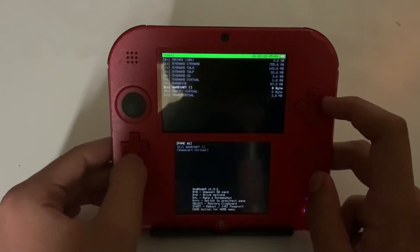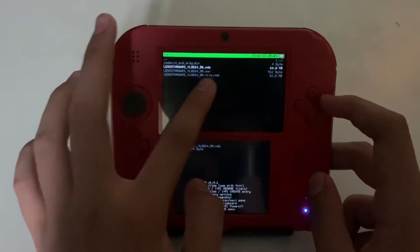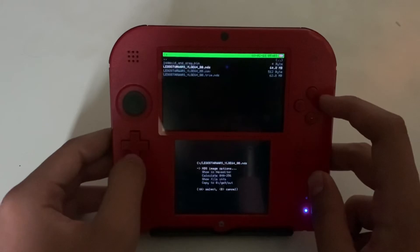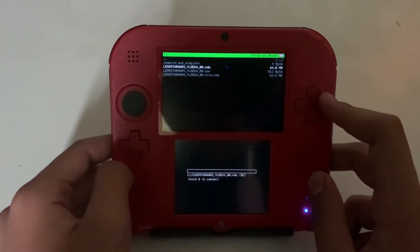After that, you want to go down to 'Gaming Cart' and go down to the title — it should end with .nds. You just want to press A, and then right here on the bottom screen you want to go and press 'Copy to GM9/out'.